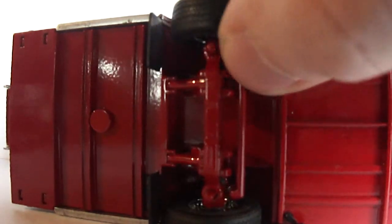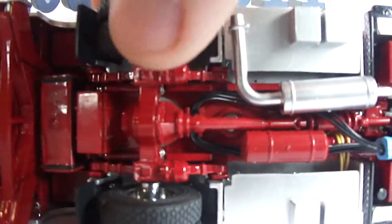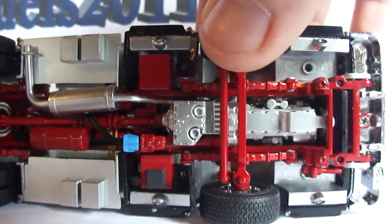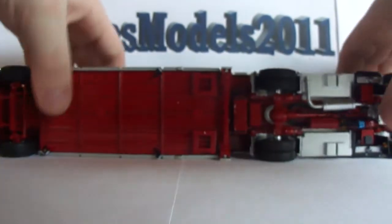Here you can see the steering mechanism for the trailer. There are different tanks, lines, and lights — very realistic — and a little suspension there, and a big suspension there as well. I'm going to go ahead and flip it back over because there's not much else to talk about.